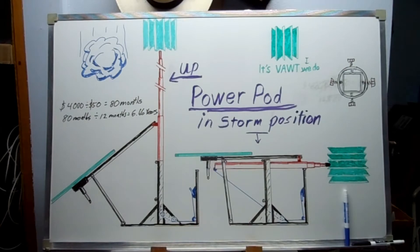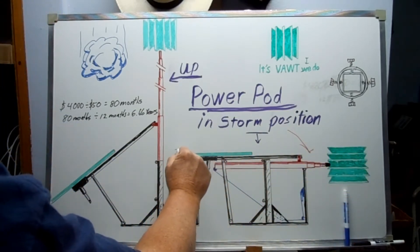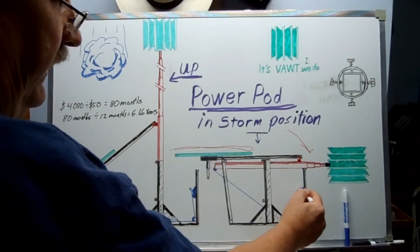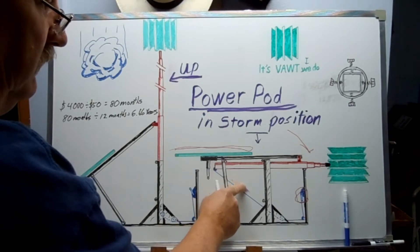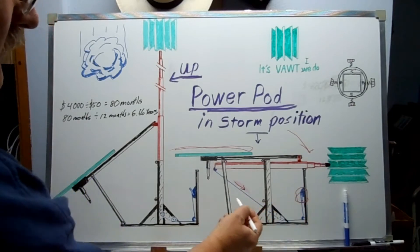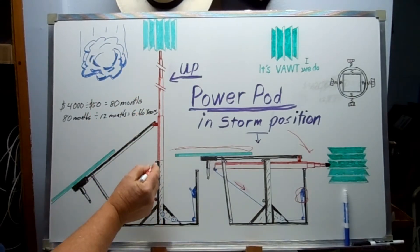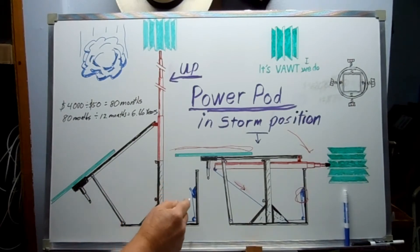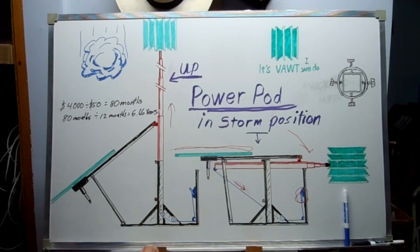The idea is when the storms come in, the turbine can lay down and I can cover that and the solar panels with something. When the storm has passed, you turn the crank and it pulls the cable — the mast sets back up again. You place a pin right here at the hinge point and it locks it in the upright position again.